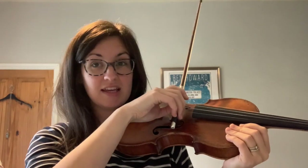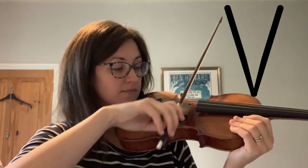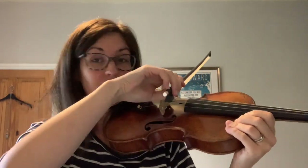Now see if you can do the same on the D string — for that you might need a bit more space in your upper arm to come up to the D string. We're going to go from the heel to the tip — are you ready? Do it with me. Try to make sure you're using the whole of your bow, going right from the heel — this bit — to the tip — this bit.